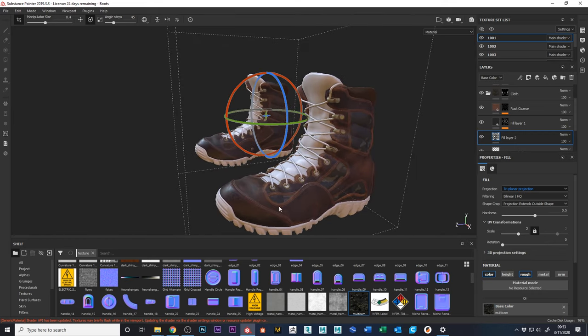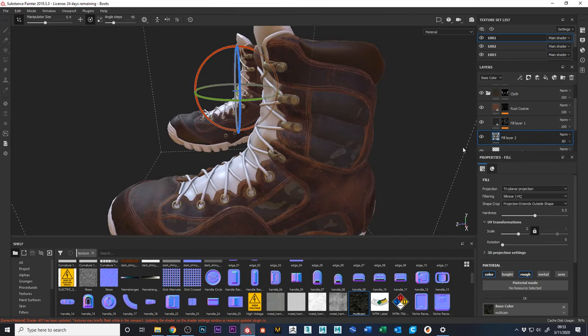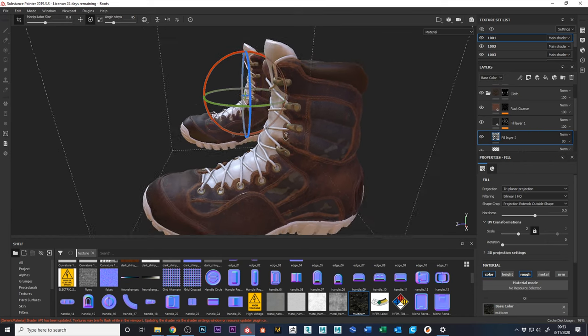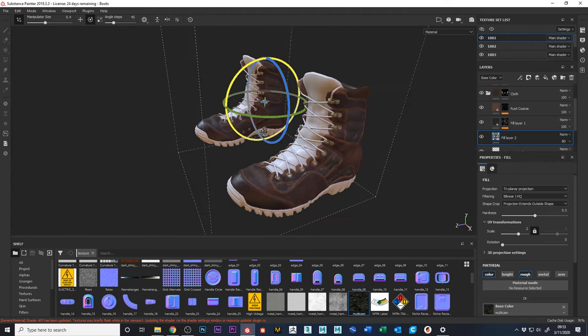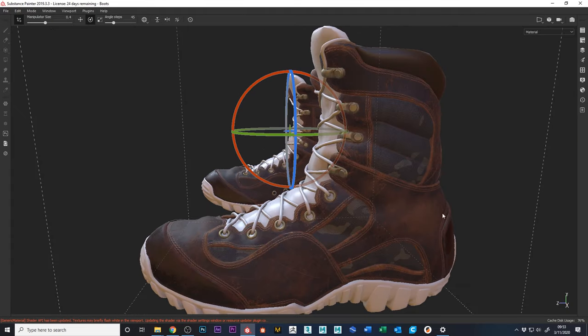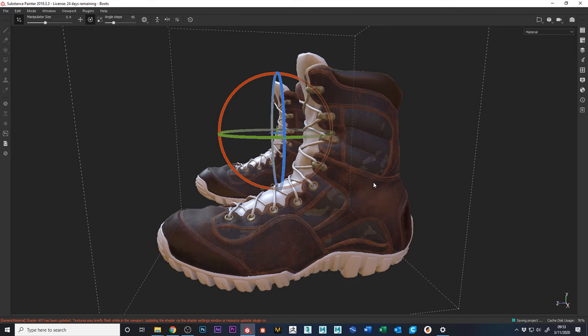It's just over-the-top tactical, which I think is pretty funny. Going back and forth, I'll drop the opacity down to around 80 — it was a little too crisp and too saturated. I really like that. Hit Tab to go full screen, and I'm going to save my file real quick.